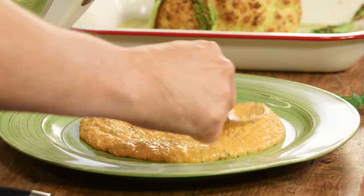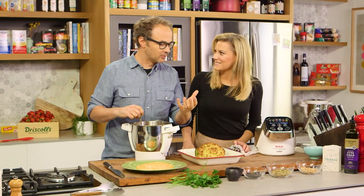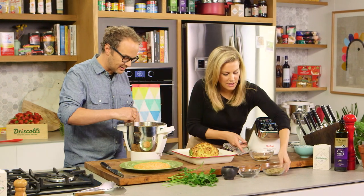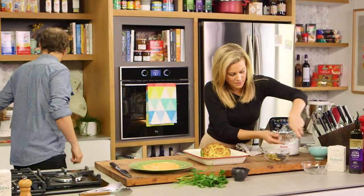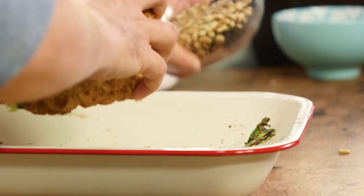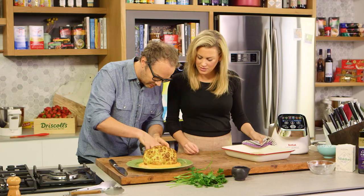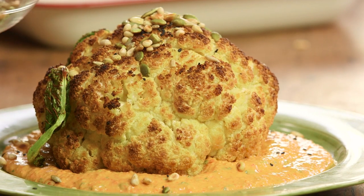I always like to put some seeds and nuts on top of this. You don't have to, but it gives beautiful texture. So we've got some beautiful black poppy seeds, some sunflower kernels and pine nuts — they've been lightly toasted in a dry pan. We can pop the romesco to the side, give that a top, carefully pick this up and pop that directly on top. We'll give these a really good mix through and just a really good sprinkling on top.